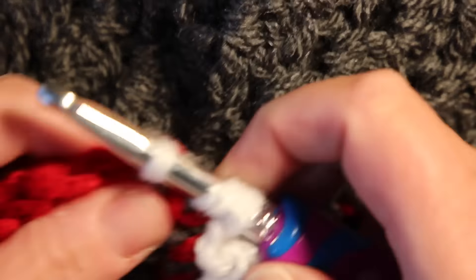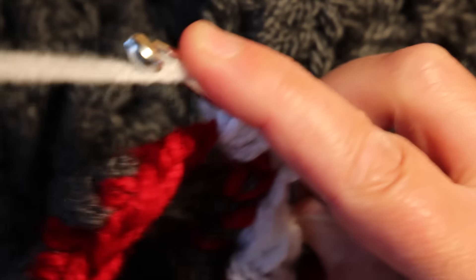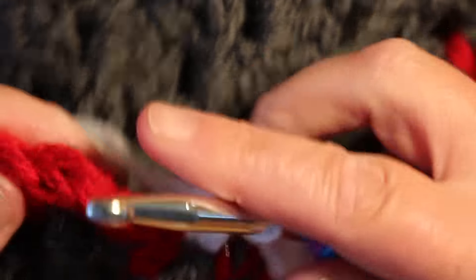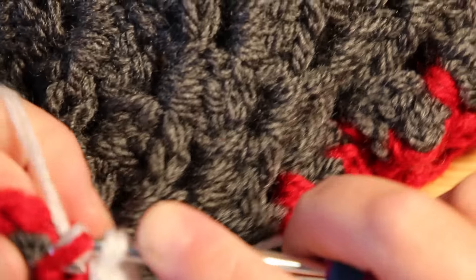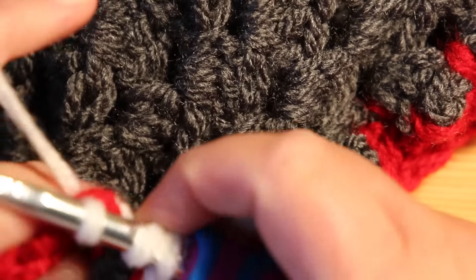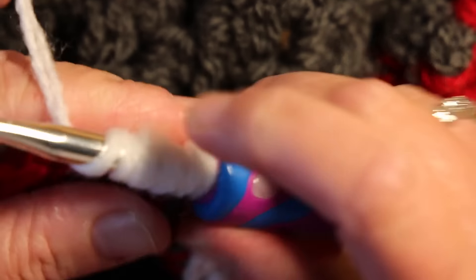Yarn over, pull through, yarn over, through the hole, pull back through, yarn over, through the hole, pull back through. Yarn over and pull through all of them again. Slip stitch low down so you can't see it on the other side. Yarn over, going into this hole here. It doesn't matter as long as there's a gap between them for your teeth — you're fine. Yarn over through the hole repeatedly until you've got all your loops, then yarn over and pull through all of them. Then slip stitch.